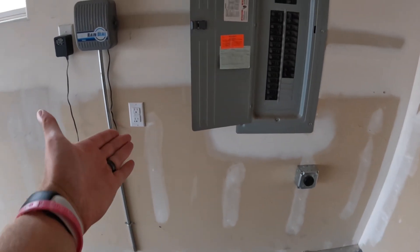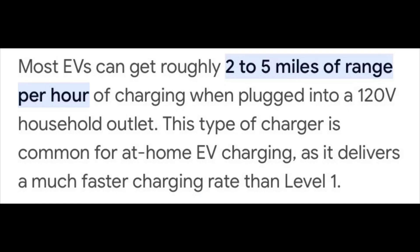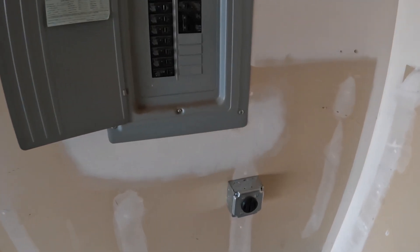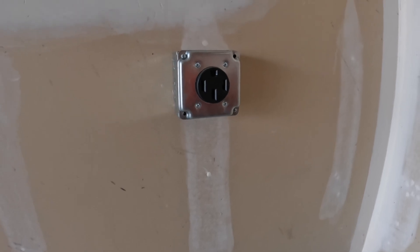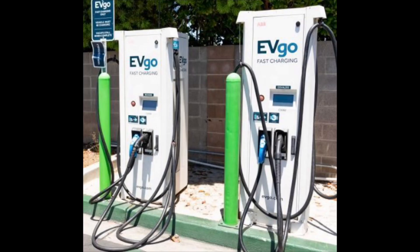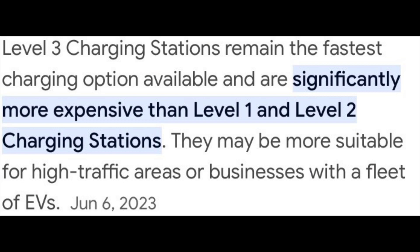For reference, a standard 120 volt outlet only charges at 3 to 4 miles per hour — about 10 times slower than one of these. This is a really good option for a home setup. Your other option would be always charging at a supercharger station, which is way more expensive and a little bit harder on your battery because it charges over twice as fast.